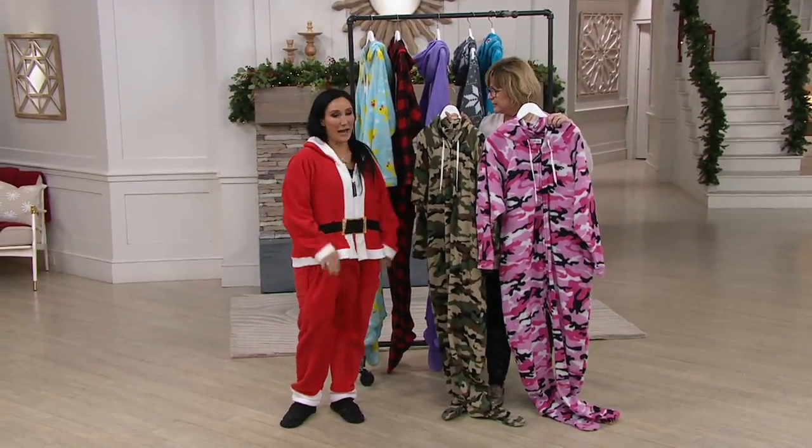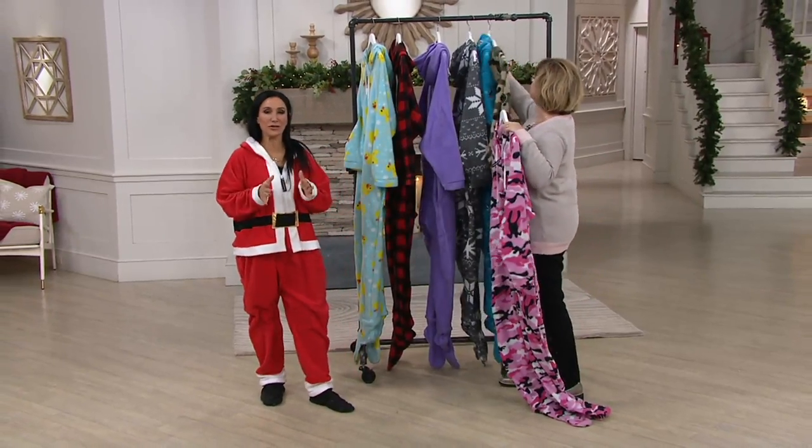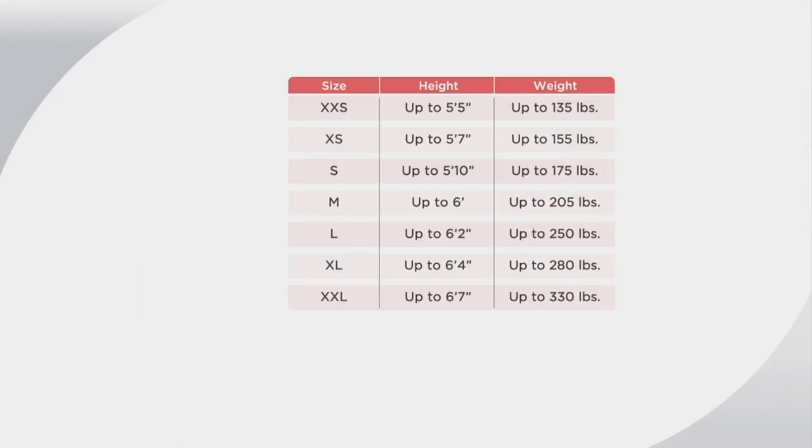Let's talk about sizing. We have a great chart to help you. Start in the height category — extra extra small is up to five foot five, then move over to the right column which says up to 135 pounds. If you're above 135 pounds, move to the next size up. Start with your height, move to the right column, look at your weight, and if your weight exceeds what you see in that column, go up one size.